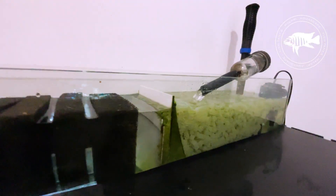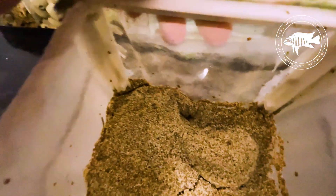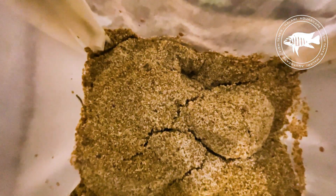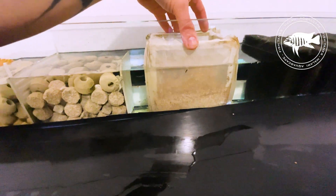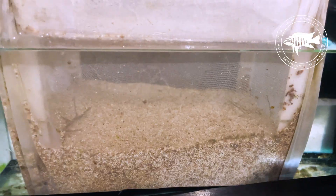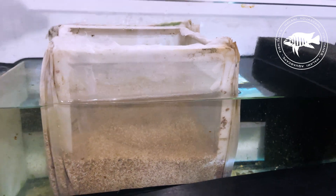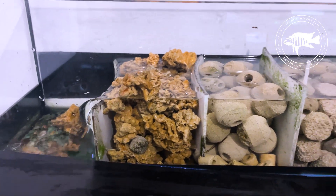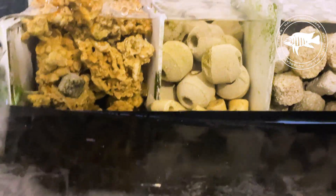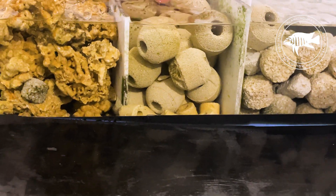Chemical filtration is the key to stable water parameters — the final but incredibly important element of my system. It helps maintain stable water conditions and prevents harmful substances from accumulating. For this, I use Purolite A520E resin, an advanced nitrate absorber. Nitrates are the final product of the nitrogen cycle, and if their levels rise too high, they can lead to excessive algae growth and stress for the fish. Purolite A520E works as a selective filter, binding and removing nitrates. Thanks to this, I can reduce the frequency of water changes while keeping my aquarium healthy and stable for longer periods.